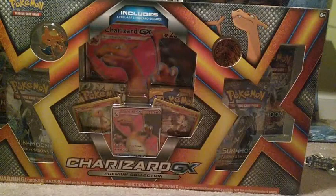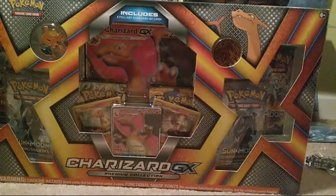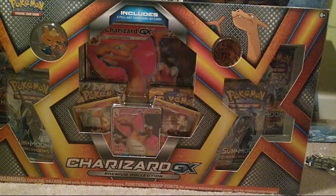My phone just went nuts. Hello everybody, this is Jonas Pokemon and Anime here with a hopefully quick video here today, but I highly doubt that.